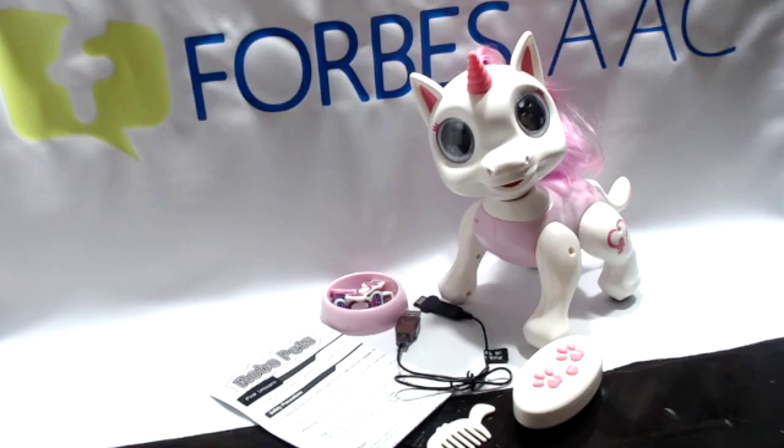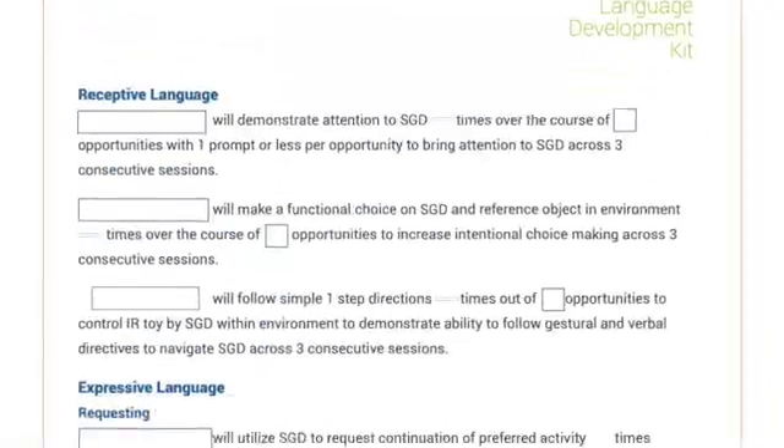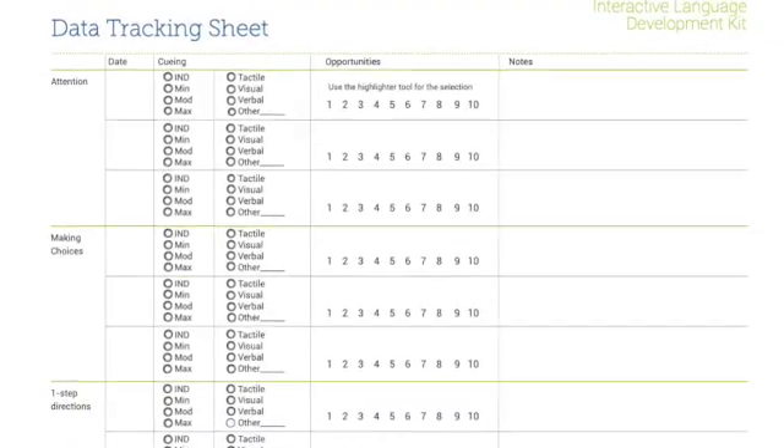Now because we know that children learn language through natural and motivating activities, and what is more natural and motivating to a child than play, Forbes has developed language protocols to support therapists and caregivers. Language protocols have been developed around a select set of infrared toys that children, and even adults, can play with no matter how they access their WinSlate. These language protocols include an introduction to the activity, a lesson plan, goal bank, and data tracking sheets.